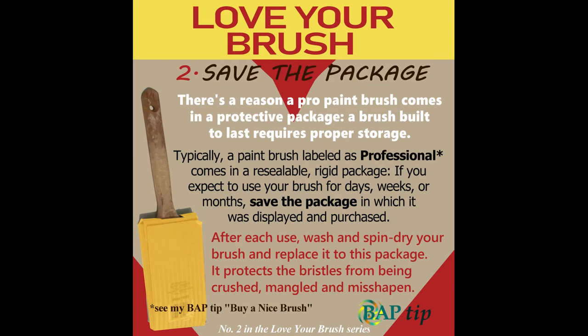When you buy a new brush, save the wrap or package it came in. There's a reason a professional paintbrush comes in a protective package — a brush built to last requires proper storage. Typically, a paintbrush labeled as professional comes in a resealable, rigid package. If you expect to use your brush for days, weeks, or even months, save the package in which it was displayed and purchased. After each use, wash and spin dry your brush and replace it to this package. It protects the bristles from being crushed, mangled, and misshapen.